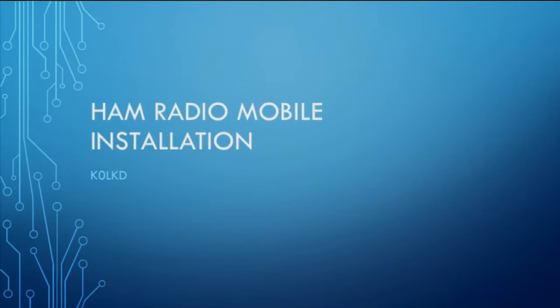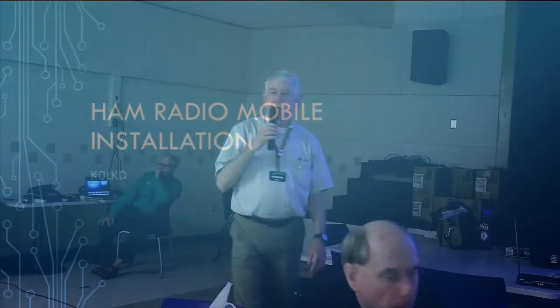Alright folks, we're going to be starting up here in just a second with our main meeting presentation. Howard K0LKD is going to talk about mobile radio, especially in the HF bands. Howard is an expert — if you haven't seen his rig in his vehicle, you're in for a real treat. He's going to offer the chance for people to go out and have a look at his rig after he finishes his presentation.